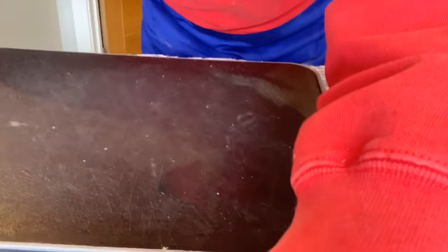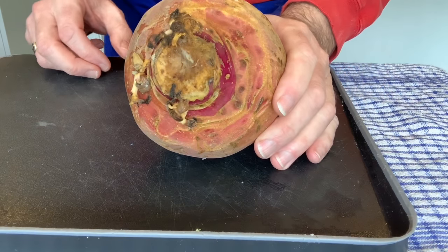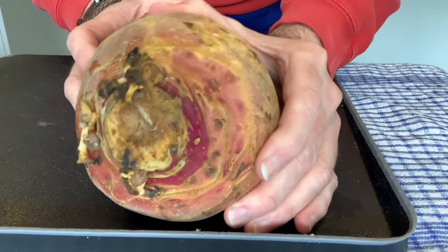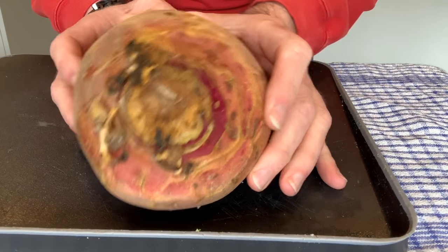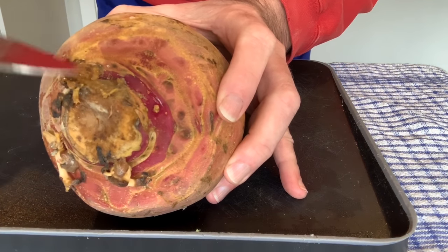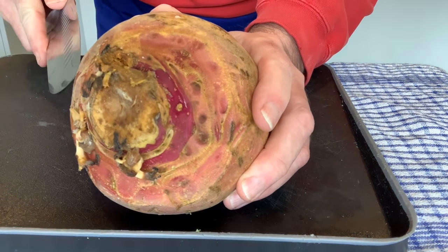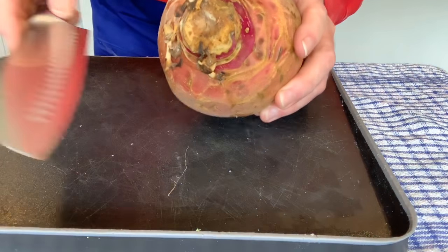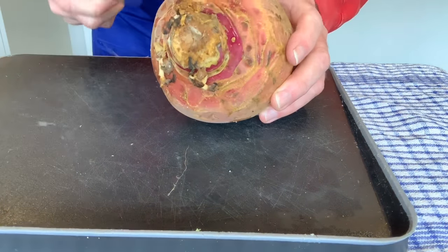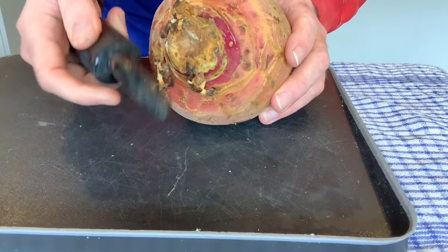So this is a swede — we can see it here. Now, I've actually had this one in the cupboard for about a month, deliberately just to show you that actually when it doesn't look particularly good on the outside — this is a little bit soft — as long as you've pressed it and it remains firm, it will be absolutely fine on the inside. So what I need is a sharp, heavy knife, the heaviest I've got, because swede is quite tough to cut through, and I've got a peeler.